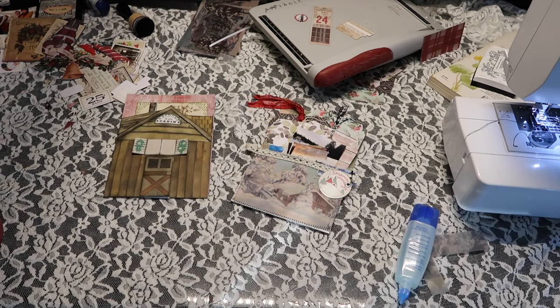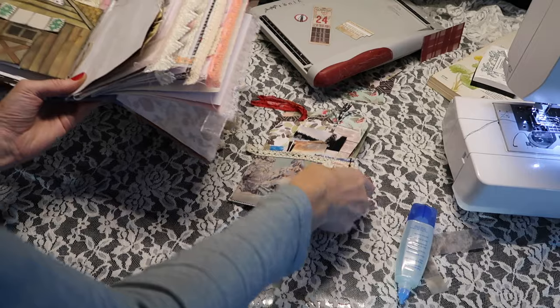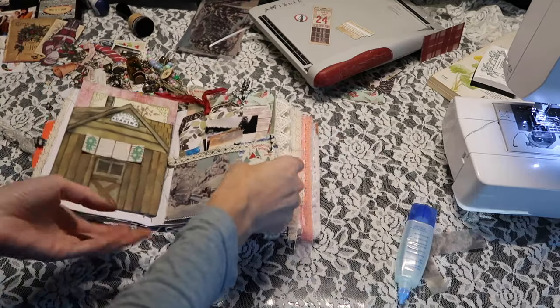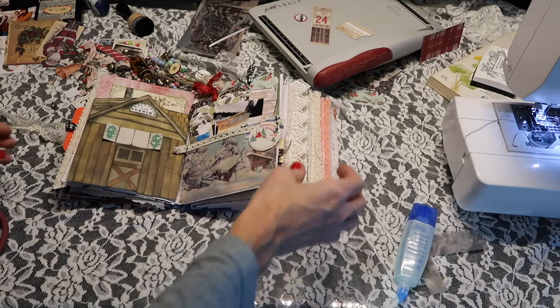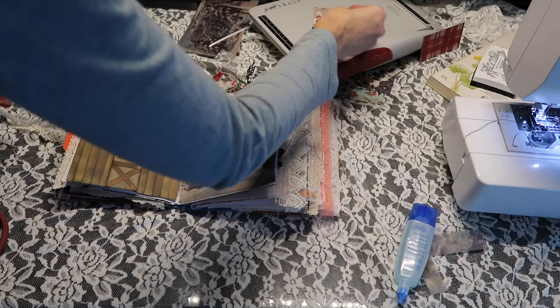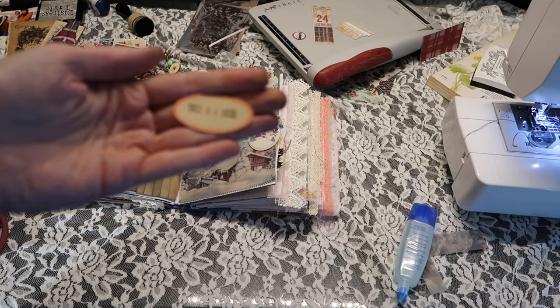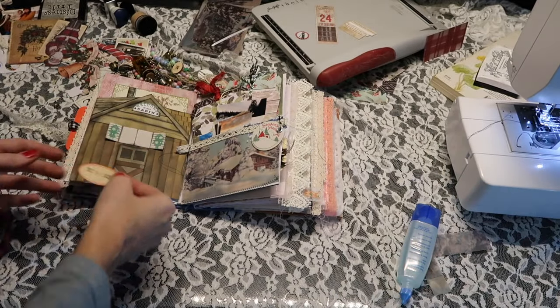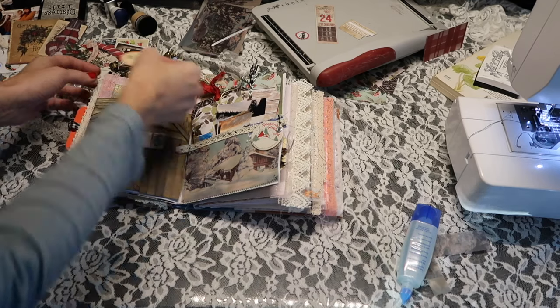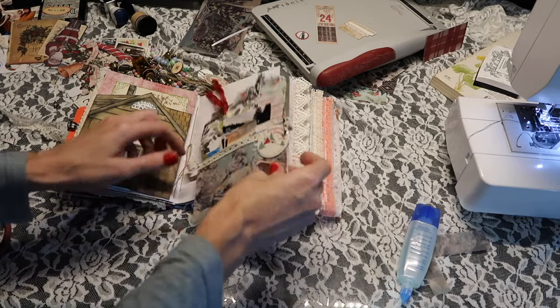I'm going to go ahead and grab my journal because I do want to at least get these down in here. I still hadn't added the number four — I have a few options. I just have like a little date stamp on this little label, and I use this little roller stamp which I love. I was thinking I might put it up here, but again I'm not too sure.